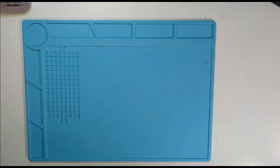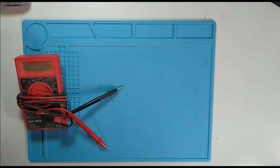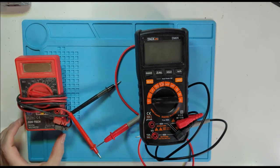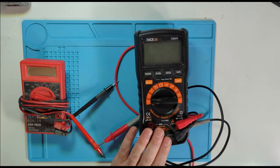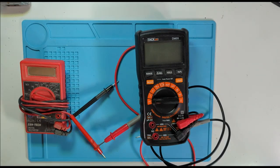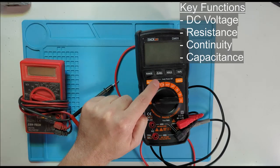Before we start on debugging, we're going to discuss the things you need to make this as efficient as possible. While it is possible to fumble around and eventually get something to work, there are a couple of basic tools we're going to need for effective debugging. The first is a multimeter. I've got a couple here — this old one has been with me for about 15 years, an inexpensive one from Harbor Freight, and a newer one. Even just a basic one will work.